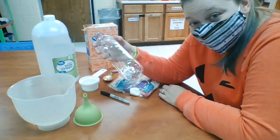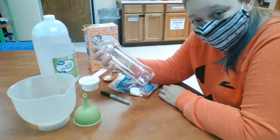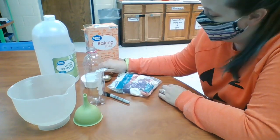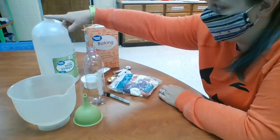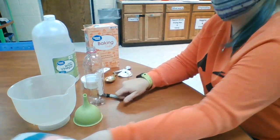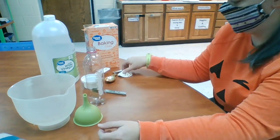So what you're going to need is a water bottle — it does not have to be clear. You're going to need measuring utensils, baking soda, vinegar, and a balloon.